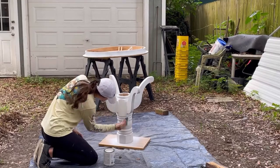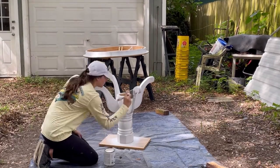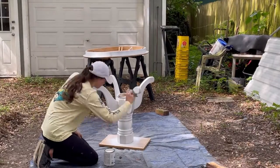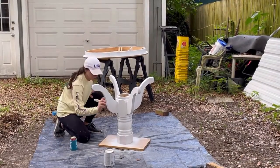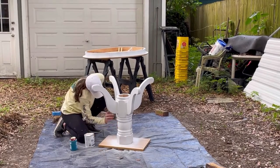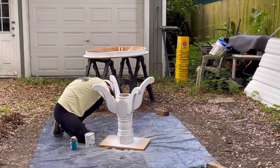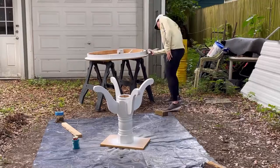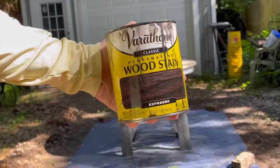Now I'm using Valspar furniture paint in white to paint the base of the table. It's a really sturdy and durable paint, and it's also water soluble so it's super easy to clean your brushes afterwards with just mild soap and water. I did two to three coats on the base of the table and then two coats around the tabletop sides.